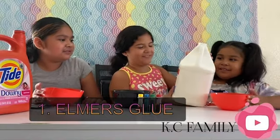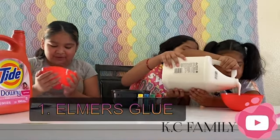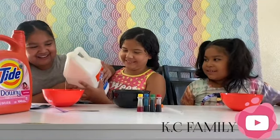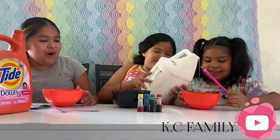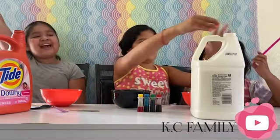I like when it comes out — you might get messy. Wait, I want more glue, I only have a little bit. Okay, let's just mix it now. We're going to do some food coloring.